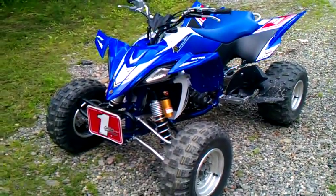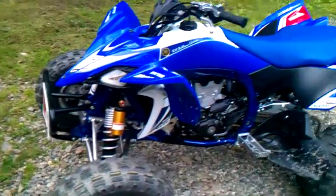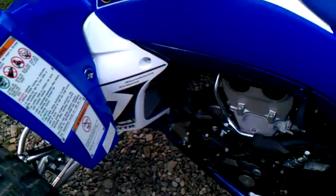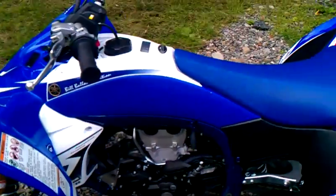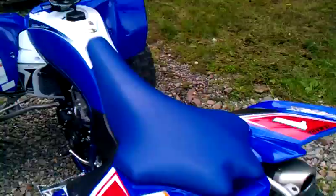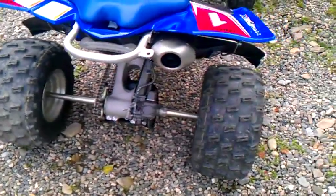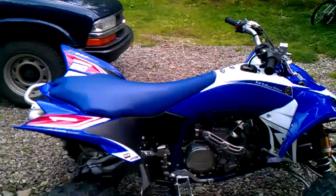Alright, so this is a YFZ450 Build Balance Edition. Thing is a beast. I also have a 2008 Yamaha YFZ450. Same bike, newer. This one is fuel injected, that one's carbureted. But this one is a monster. Literally a monster.